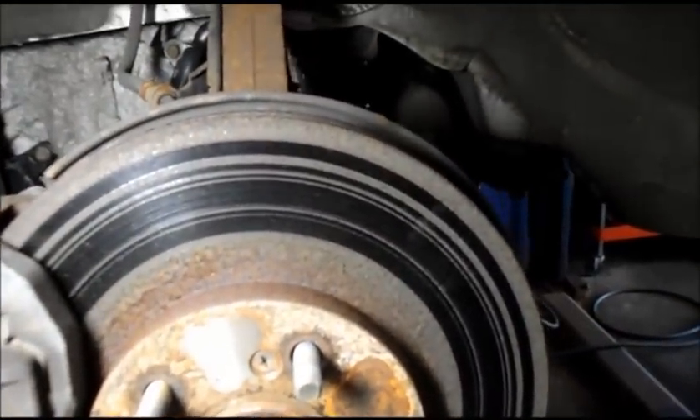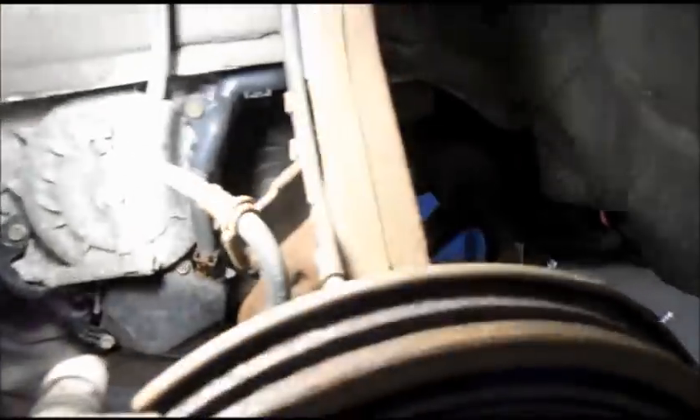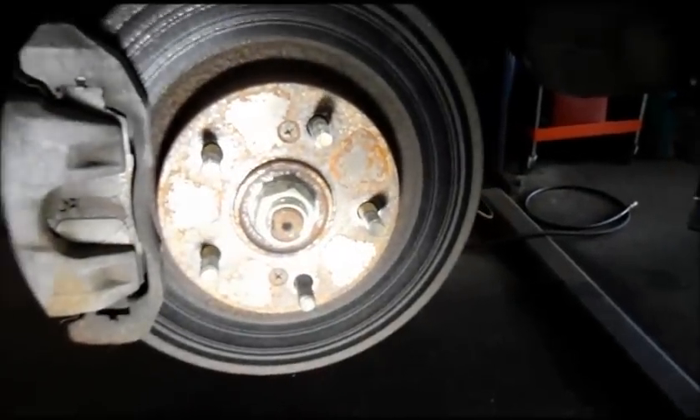I already know the rotors are going to have to be changed. Once you take the wheels off and take a peek at it, you'll see exactly why. Let me bring you up front to show you what's going on, then I'll bring you to the back. These are the front brakes. As you can see, they're extremely rusty. Even though the brake pads themselves are still fairly thick, there's really not a lot we're going to be able to do to resolve that pulsating pedal except replace the rotors and brake pads.